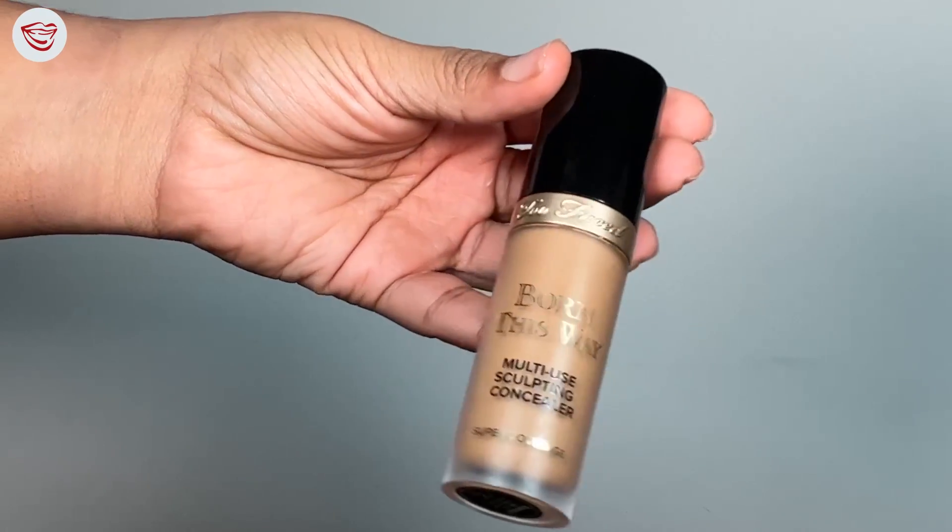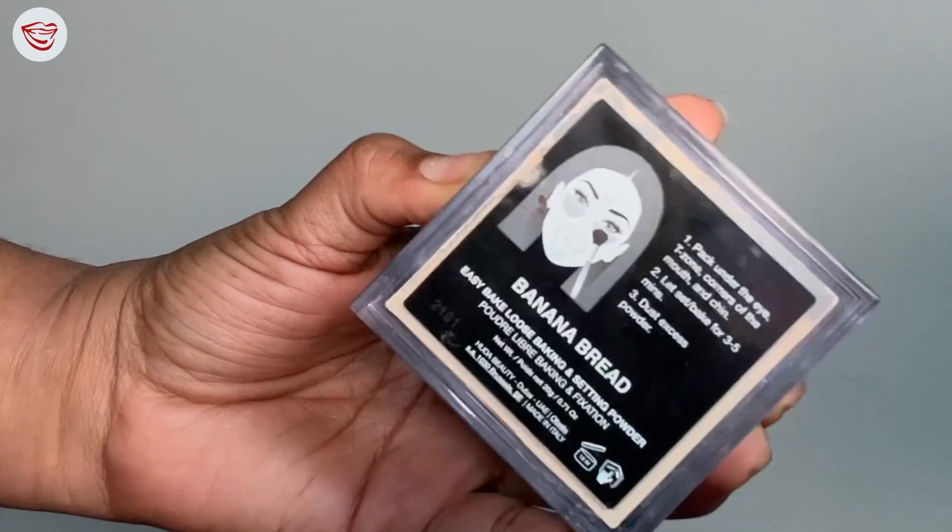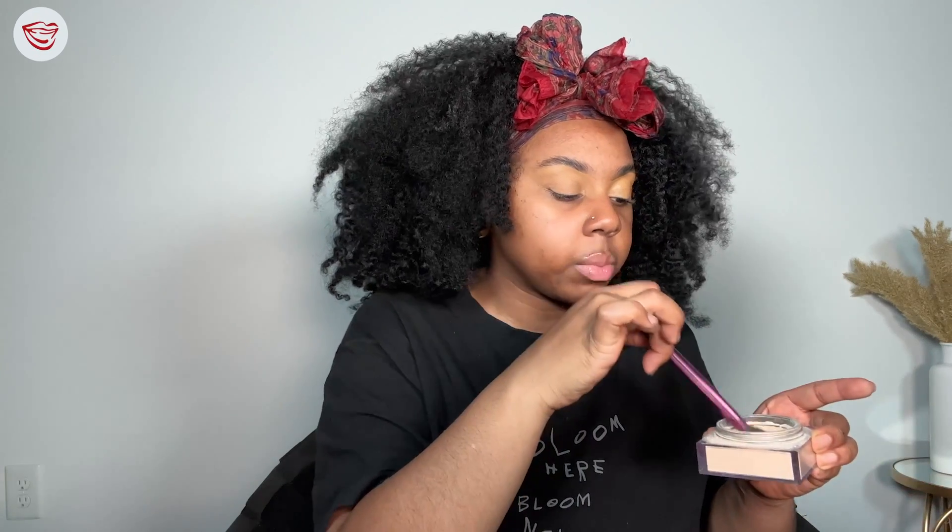You want to conceal and set your eyelids for shadow prep. I'm going in with the Too Faced Born This Way concealer. I love covering my brows with this concealer because it's full coverage and gives a really sharp and even canvas. I'm setting my eyes with the Huda Beauty setting powder — the same powder I'm going to set my under eye with later on. I like this powder because it truly embodies what a setting powder should be. She is the standard.